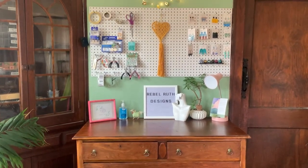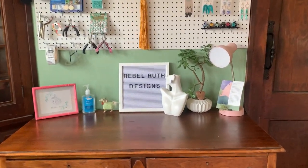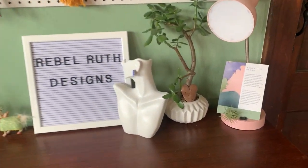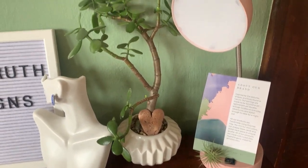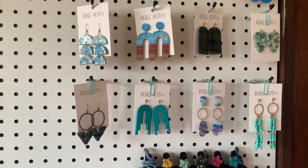Hey everyone, I had a few people ask me how I organize and keep my space, so I'm just going to show you my little shipping station and where I put my earrings together. I got this pegboard